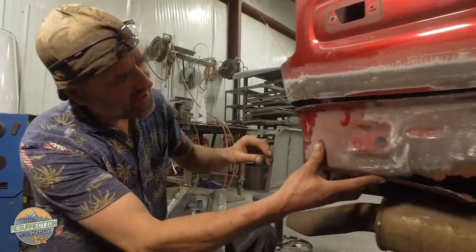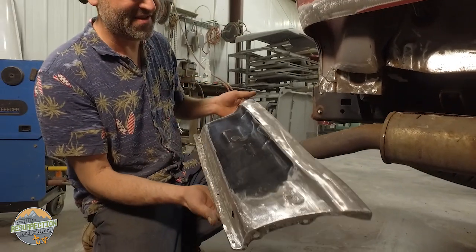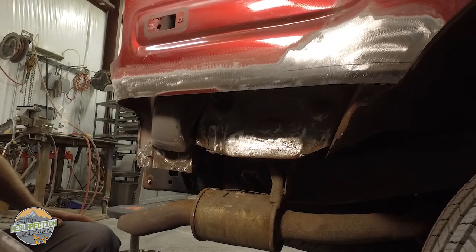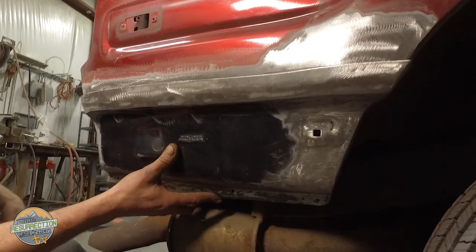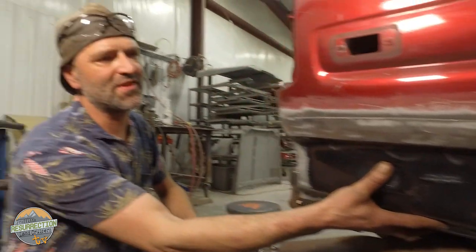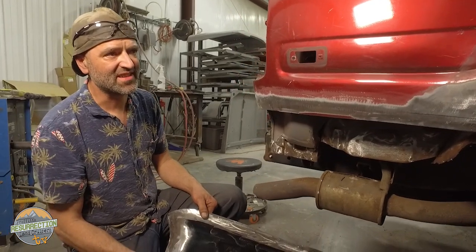That's what we started out with — there's the before. They pull this off a donor car, and all the inner structure is bad. So they rebuild that first, get everything matching the other side, add the new piece in, weld it up, and grind it to make it perfect again. This baby is going to live in Colorado after this, so it won't come back — it's been rescued.